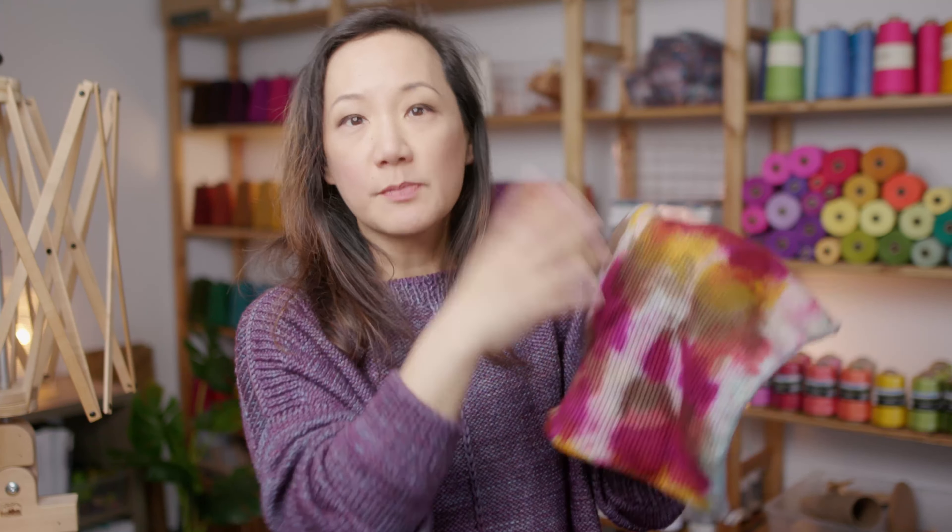A sock blank is a piece of fabric that's just been knitted from undyed yarn. The idea is that we take the undyed knitted fabric and then we dye it into colors that we like. We can splash dye on it, we can scrunch it up and dip it in dye, or even paint an entire picture on the fabric, just like a canvas. Then the dyed sock blank can be unraveled and remade into your actual project, whether that's a hat, a shawl, part of a sweater, or whatever you want to make.